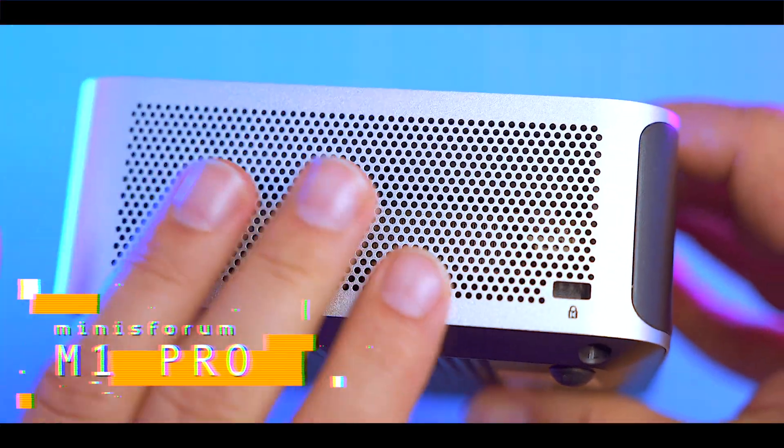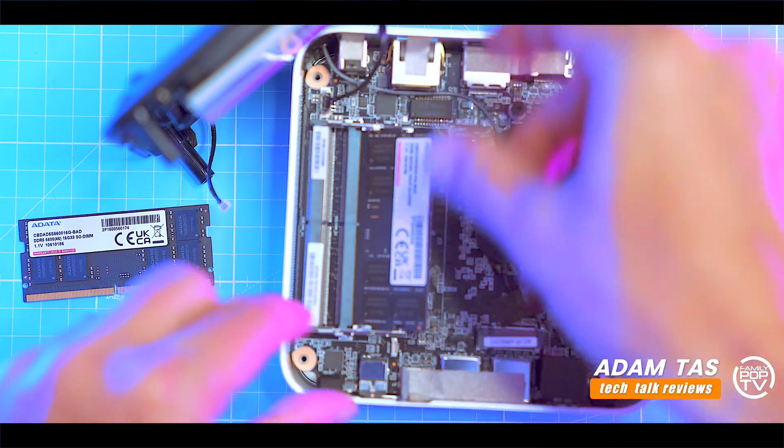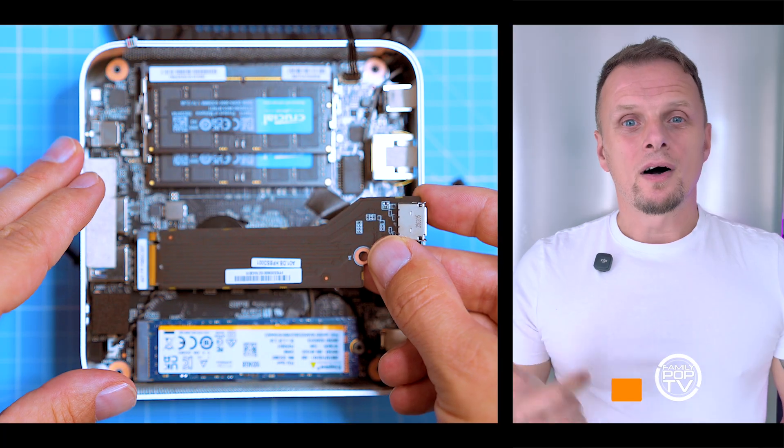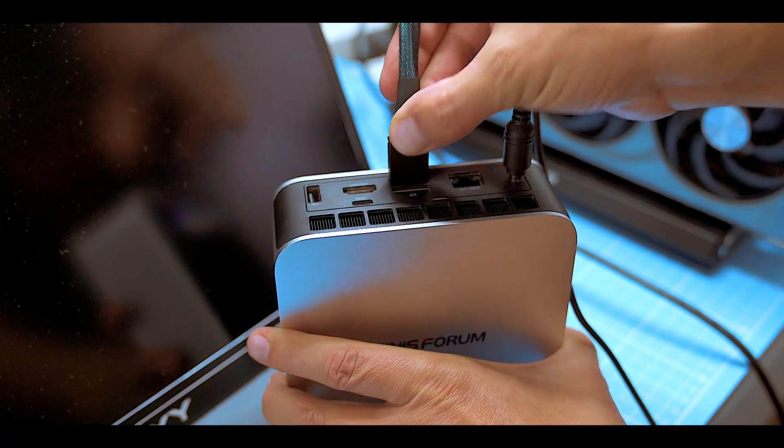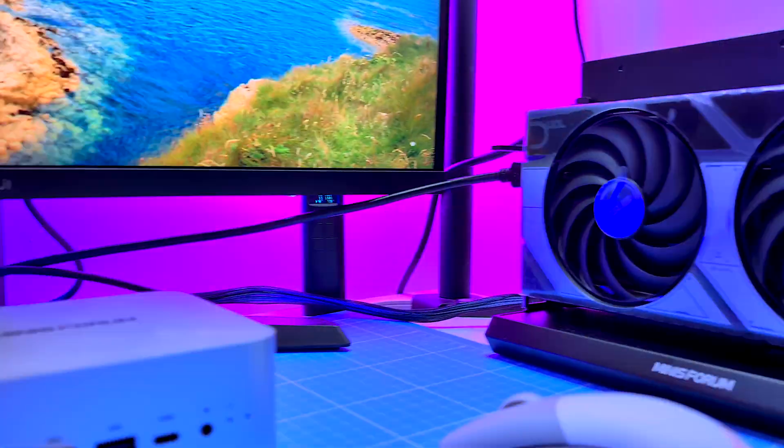Minisforum M1 Pro — a tiny aluminium cube with the right parts: Intel Core Ultra, Arc graphics, and OCuLink for eGPU expansion. Let's see if it's actually worth your money. But first, unboxing.